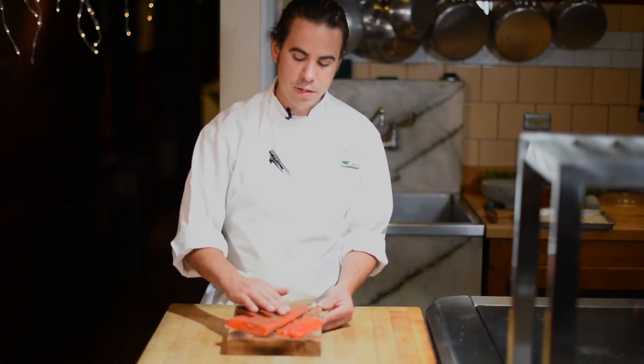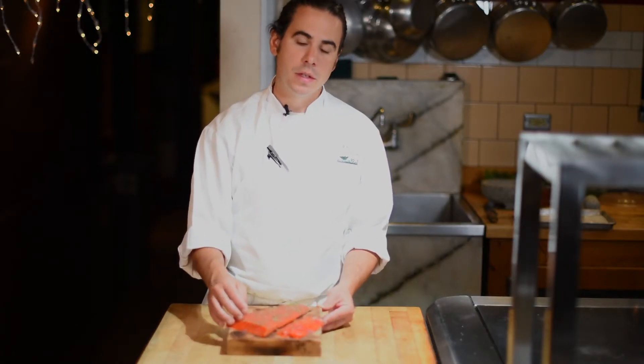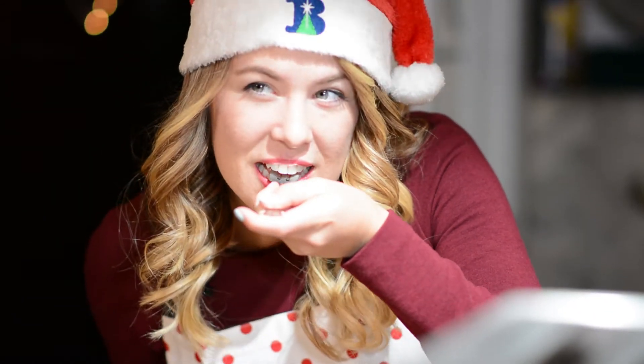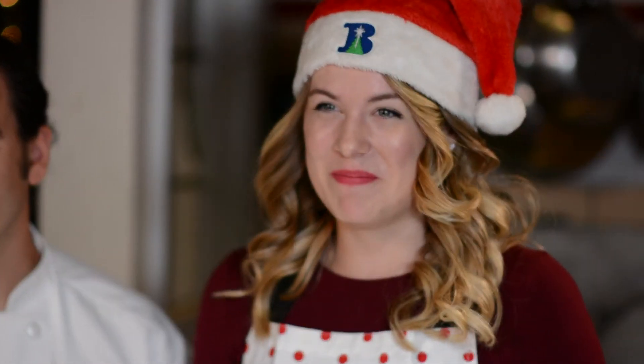We just rinse off a little of the excess fir needles, and then we slice it. Merry Christmas from the Herb Farm and from Buttonwood Farm. Bye bye.